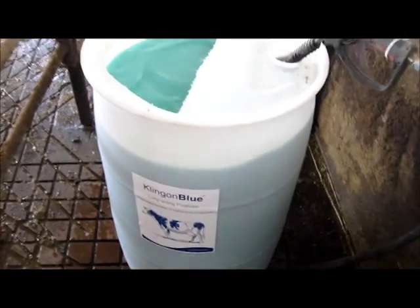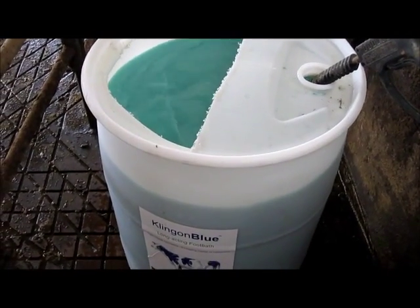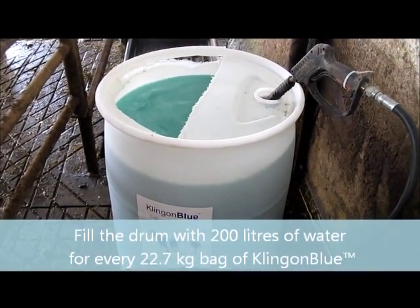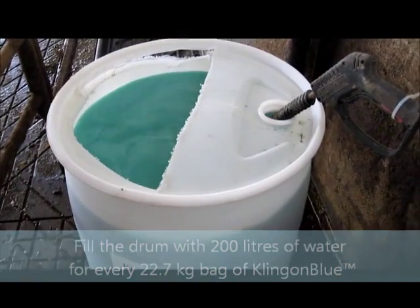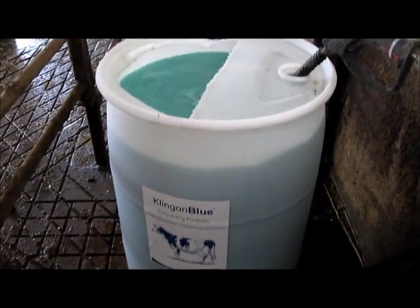When McCutcheon Dairy is going to be footbathing for two of the milkings, they're going to let this pressure washer do the mix. They're going to go get the parlor ready, and by the time they get back to the Klingon Blue, it'll be mixed in solution and be ready to dump in the footbath.